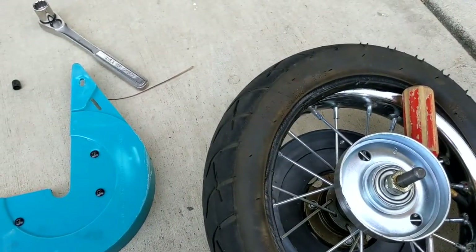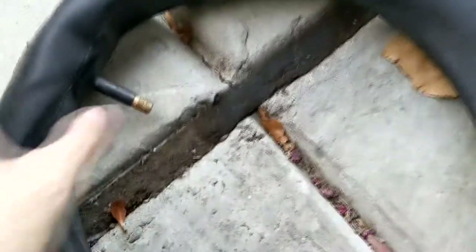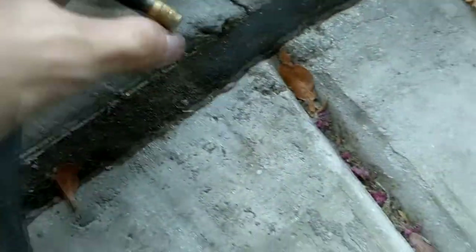Looks like I found the culprit — there's a tear right on the tire stem right here. I'm going to try to tape it up and see if it works.